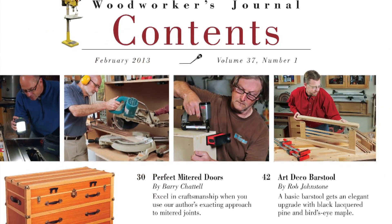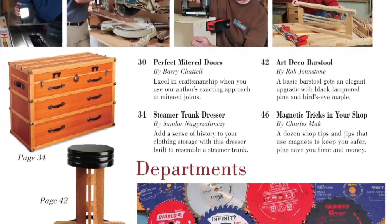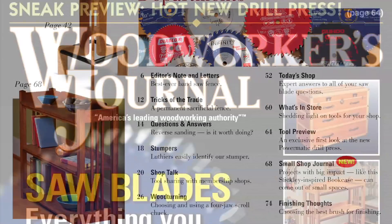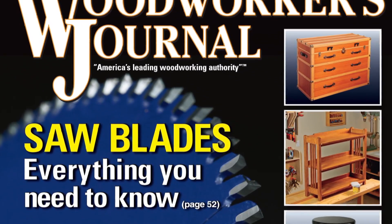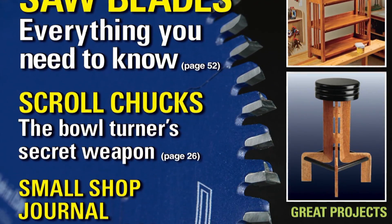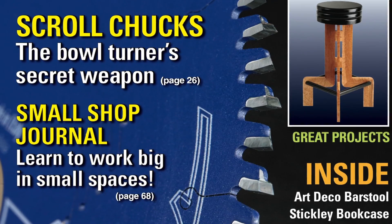All of your other favorite departments are back as always — a fresh batch of reader's tricks, a new stumpers tool, the latest tool and supply offerings in What's in Store, and letters about our past issues. So put another log on the woodstove fire and warm up your winter with some good reading and great projects. It's all coming your way soon in the new February 2013 print issue, or you can order a copy at woodworkersjournal.com.